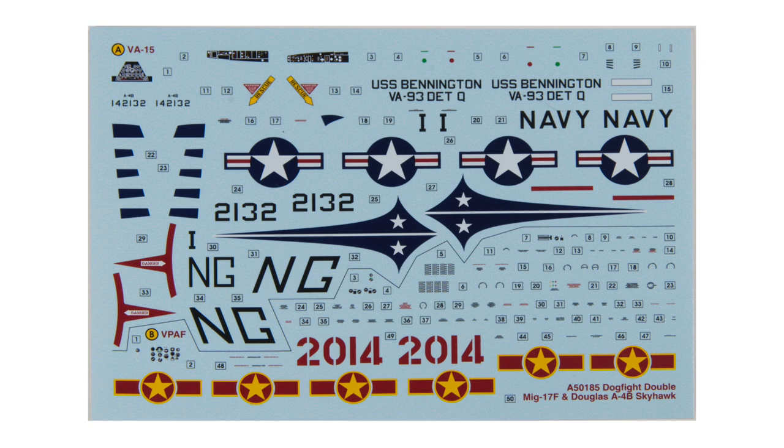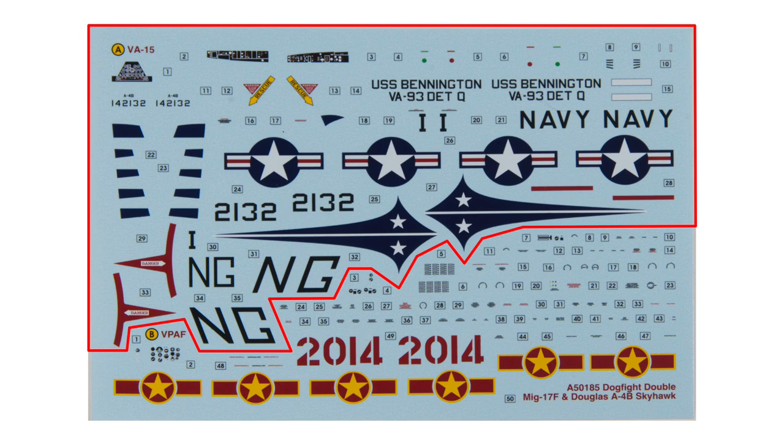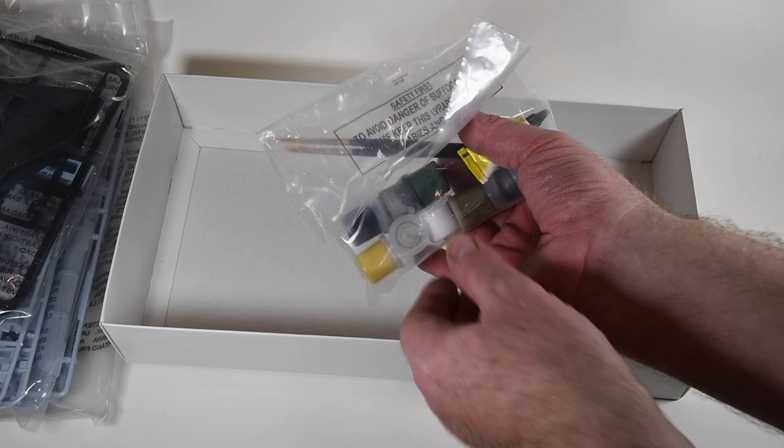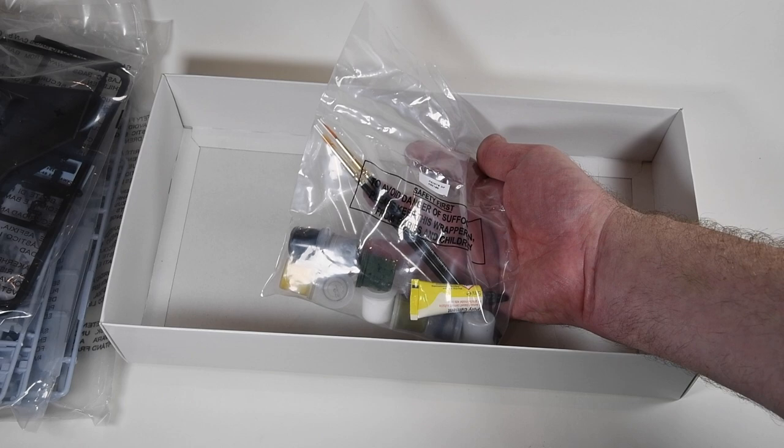If you buy them separately, the markings will be different. At the top we have the A4B of VA-93, the Blue Blazers, on USS Bennington — and not VA-15, as it says in the top left there; that was the aircraft used in the 2019 standalone box. The decals are very smart, lovely bright printing, very clean, and on the US aircraft at least, not too many stencils. Finally there's a bag of paint, paint brushes and glue, as Dogfight Doubles are classed as gift sets. I have yet to find out what the yellow paint is for.